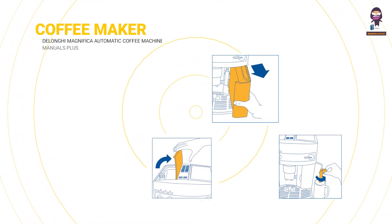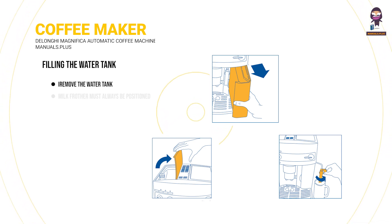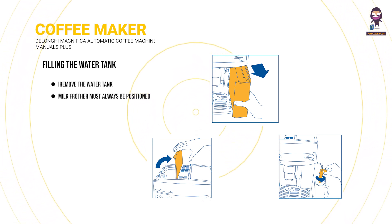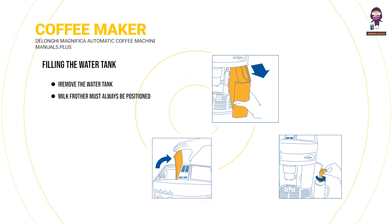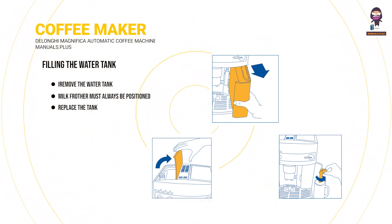Preparing the coffee maker: filling the water tank. Remove the water tank, rinse it and fill it with fresh water, never exceeding the max line. When removing the tank, the milk frother must always be positioned towards the center of the machine, otherwise the tank cannot be removed. Replace the tank, pushing it all the way in.